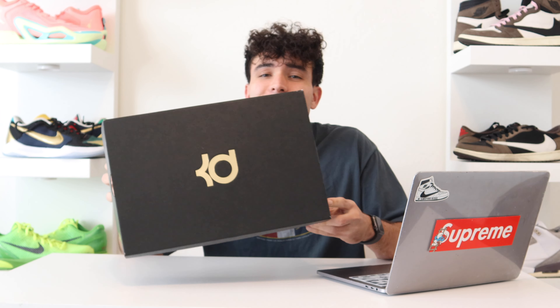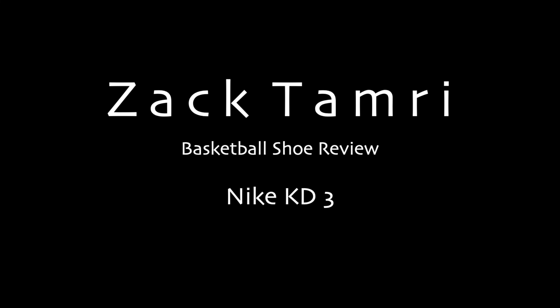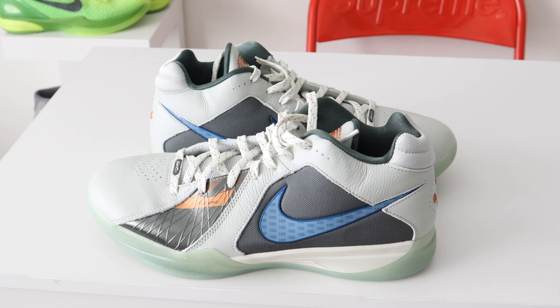Today we're breaking down the KD3s. What's good everyone? Welcome back to the channel. It's Zach here with Tamsers Kicks. We're breaking down the Kevin Durant 3s.